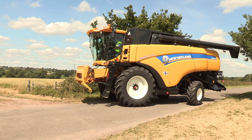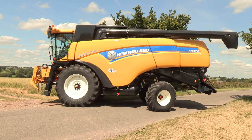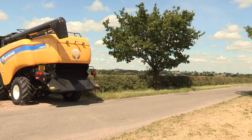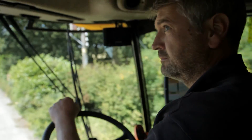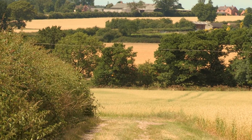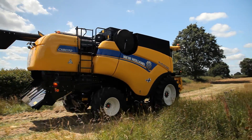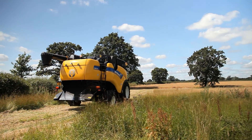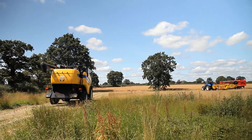What colour is the combine harvester? Can you see? That's right! It's yellow.